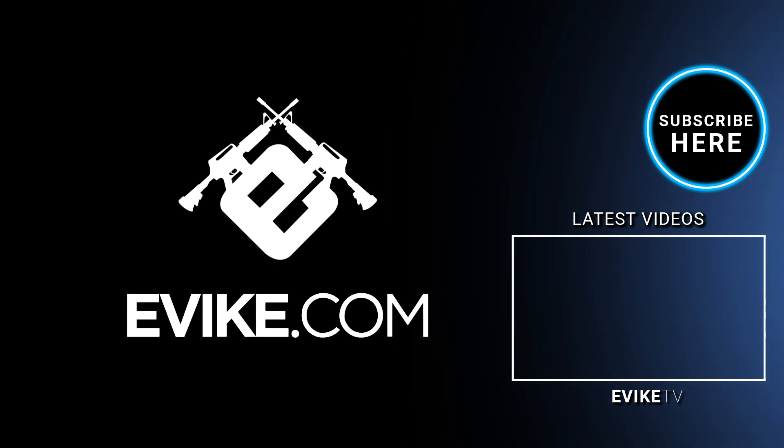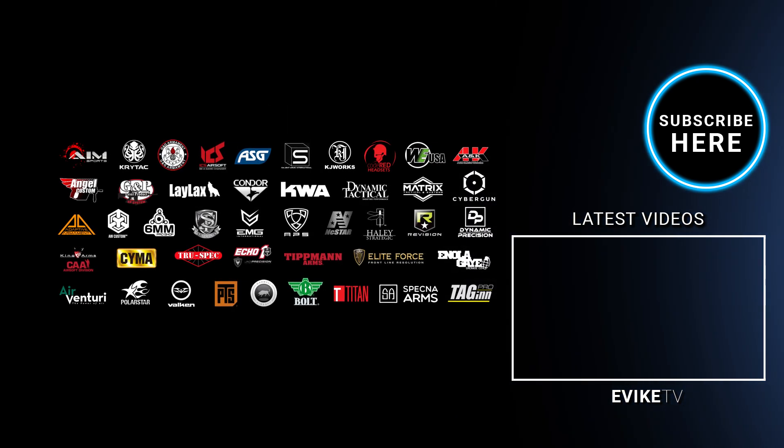Want even more airsoft content? Hit the subscribe button and click the bell notification icon, and follow us on Instagram.